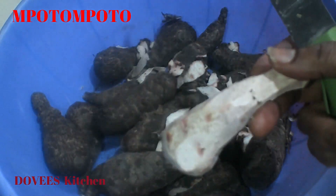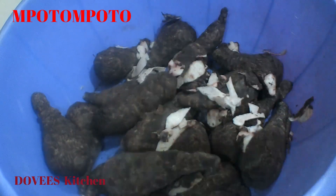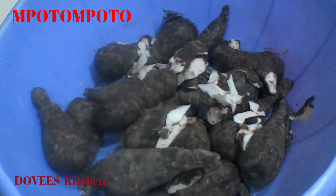I'll do the rest of the peeling behind the scenes. After peeling, I wash it very well. Let's now cut it into smaller sizes so that it can cook fast.